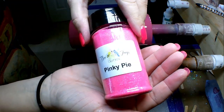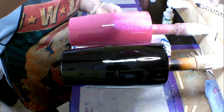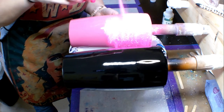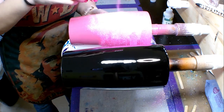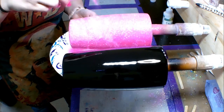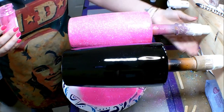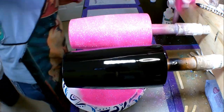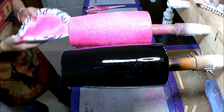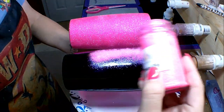The glitter color I'm using here is called Pinkie Pie — it's a really beautiful pink glitter from BJ's Glitter. I'm just going to sprinkle it onto the cup, getting good coverage all over. Starting with the pink one, you can see it's showcasing how beautiful this pink is, and the pink base is really enhancing the pink glitter. Then I'm going to put my glitter back in the shaker and get started on the black base cup.